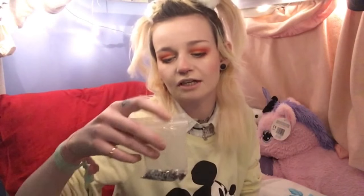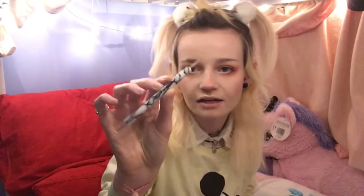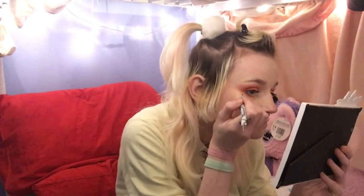For the little dots on Applejack's face look, I'm going to use some face gems and some eyelash glue. I'm going to use a nail art tool to stick them on, as always.